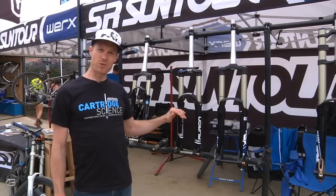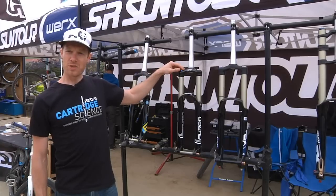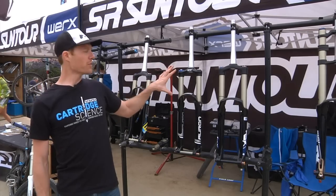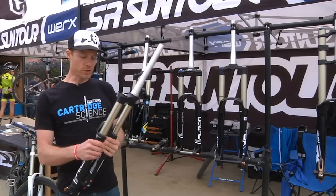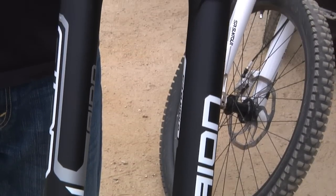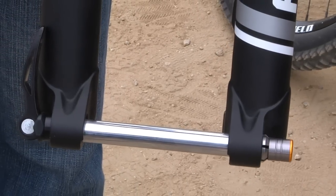...it's our new 27.5-inch platform, 140–160 millimeter travel. This one is an RC2, which is low-speed and high-speed rebound, air spring fork, coil negative, 34 millimeter platform. The killer thing about this one is it's a $700 retail fork. And for what we're introducing this year is basically the little brother, which is the Aion, and what makes this even better is you'll get the majority of performance out of this fork that you would from the Auron, but now we're at $550 U.S. retail.